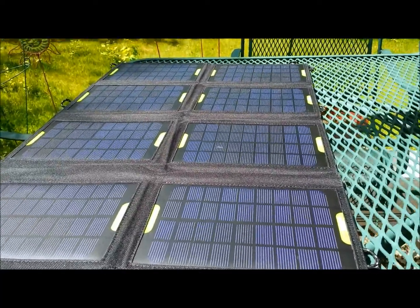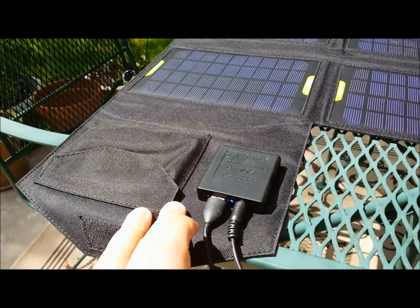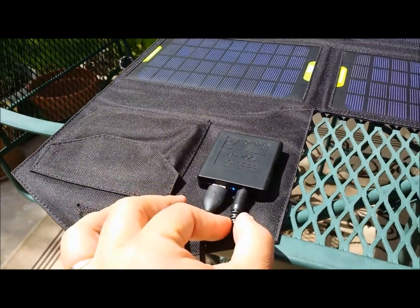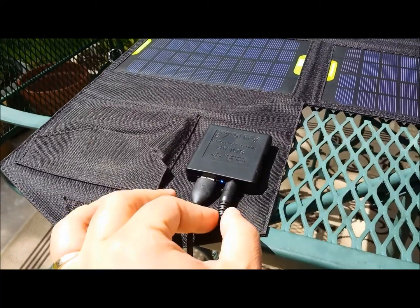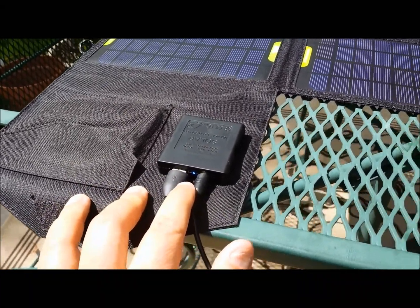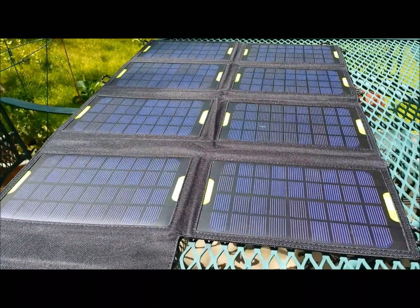This is our 28 watt solar panel. This is the dual charging port. On the left you have USB and on the right you have your netbook charging port, which will also charge some laptops. This is an indicator light. The blue light tells you that you have sunshine and you're ready to start charging your devices.